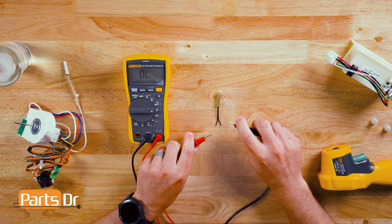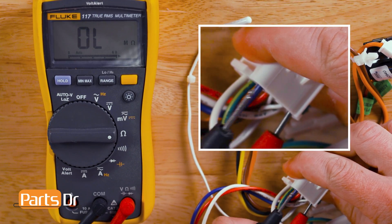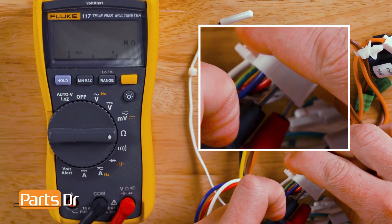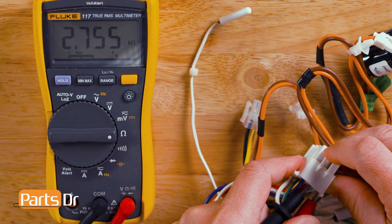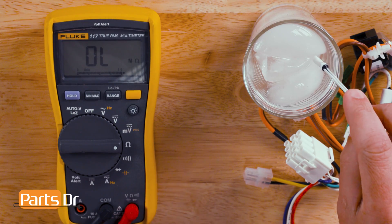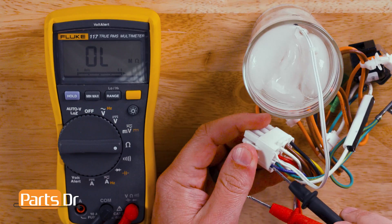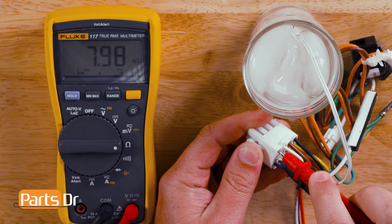We recommend testing the temperature sensor at two different temperatures: one at room temperature and one in a glass of ice water. To test the temperature sensors, touch both of the multimeter probes to the wires on the temperature sensors. If your thermistor wires are connected to a plug, insert the probes into the back side of the plug to make contact with the wires. At room temperature — our studio is approximately 77 degrees — our sensor tested good and measured approximately 2,750 ohms. Next, place the sensor in a glass of ice water and allow a couple of minutes for the sensor to cool down. Our sensor tested good and measured approximately 7,900 ohms.